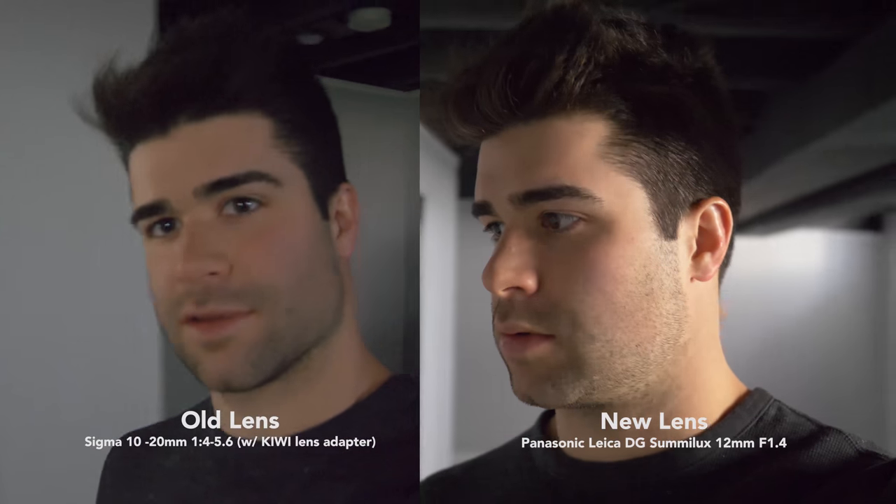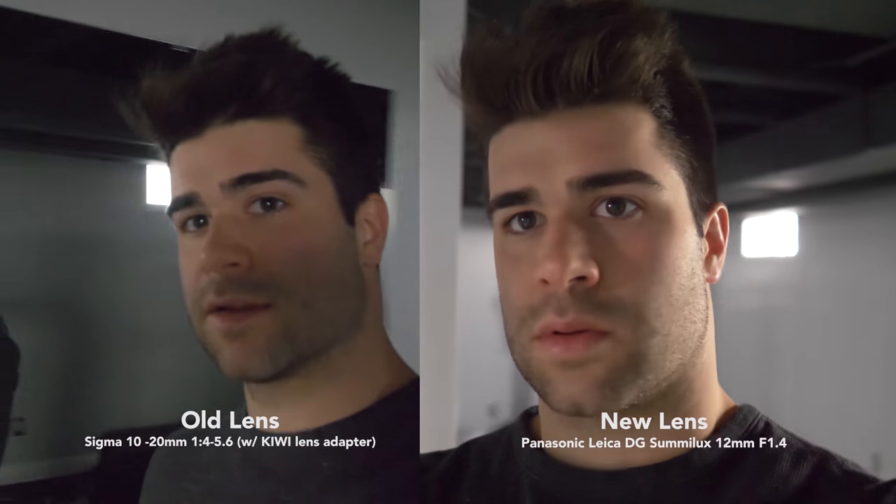So after putting the footage on the computer, blowing it up to full screen and reviewing it, I can see some significant differences between the old lens and the new lens. Especially in that low light condition. The old lens footage is just so grainy — I had auto on everything, and the camera was bumping up so much gain to expose my face that the footage turned to pretty much garbage.